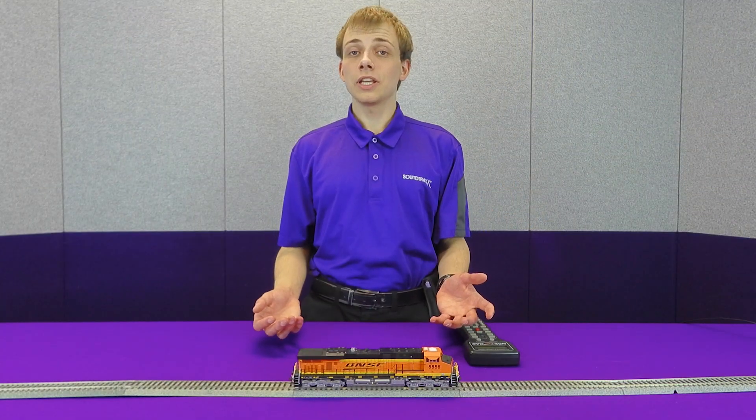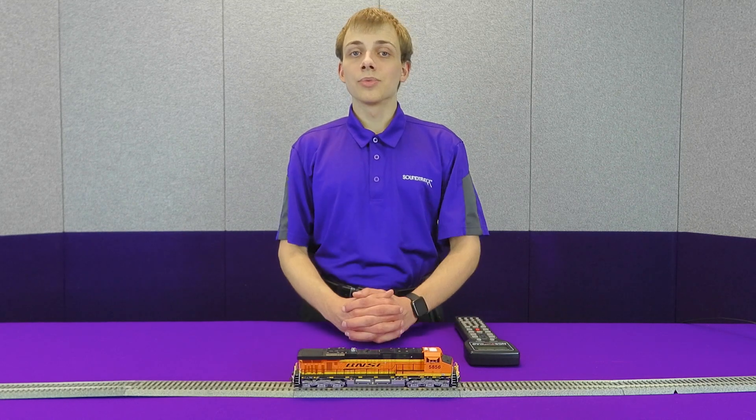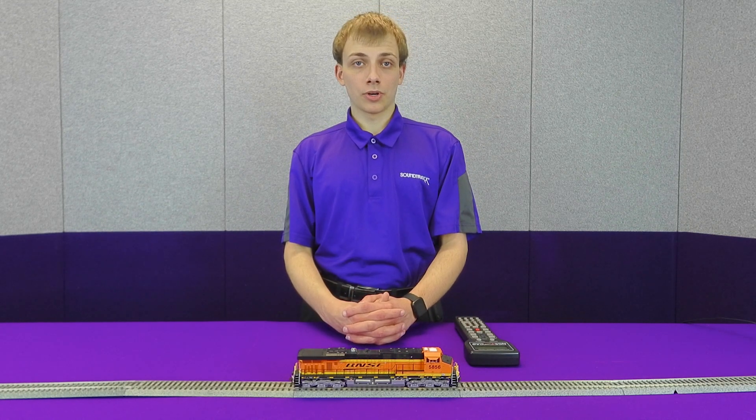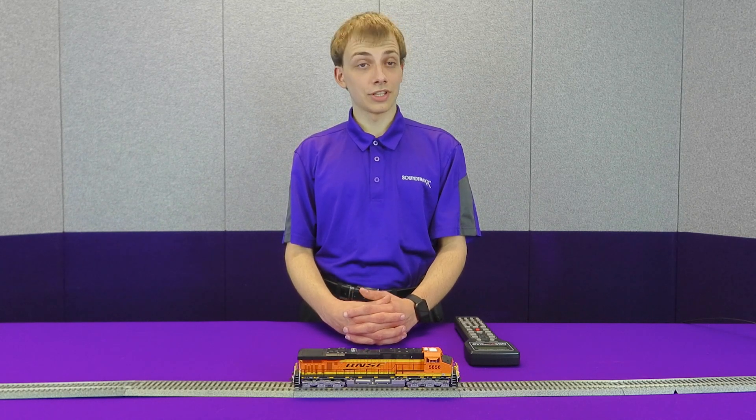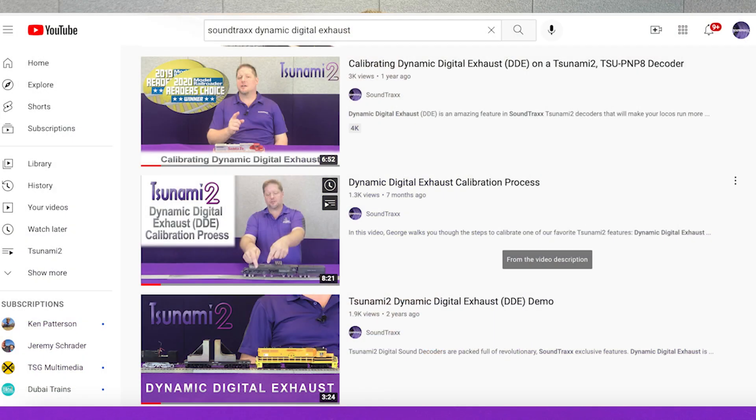So that's a brief overview of how DDE works, what it is, and how to set it up. I'm sure you can all imagine how this would work well on various layouts that have grades or long trains, where the locomotive will automatically adjust itself to create more realism in these environments. Thank you for watching. We do have a more detailed video on DDE that we published previously if you wish to learn more. I hope you enjoyed this brief overview, and if you have any questions, don't hesitate to email us at support@soundtracks.com.